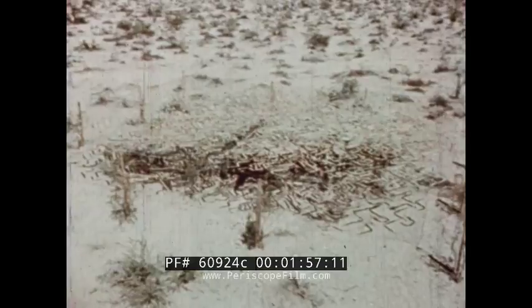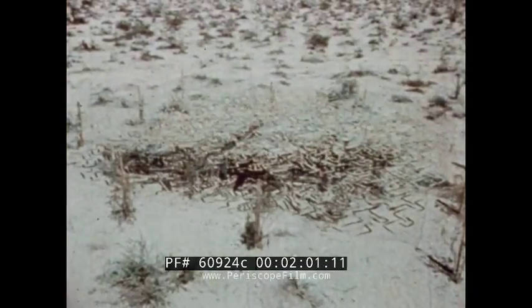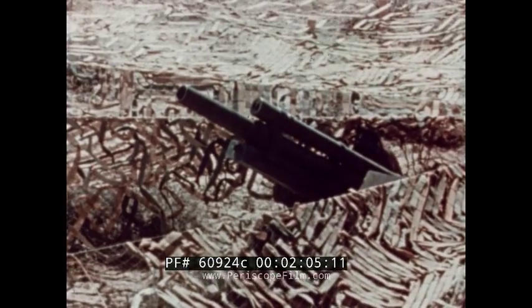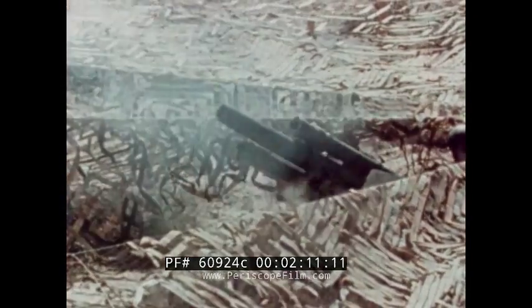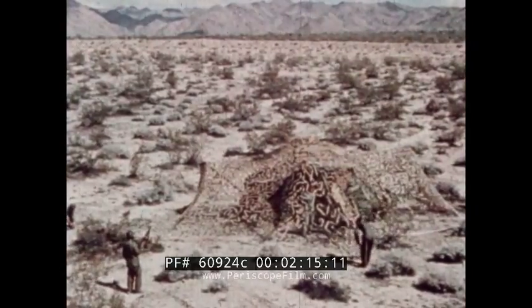Nets 36 by 44 feet are designed for field artillery weapons and trucks. For artillery use, the net should be provided with a 12-foot slit in the center of one of the long sides in order to enable the gun to fire. Medium tanks require a 45-foot net for effective coverage.